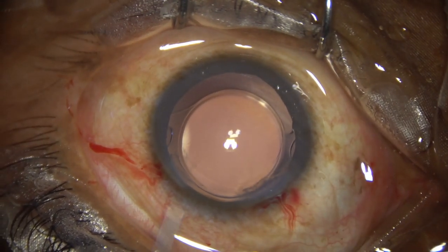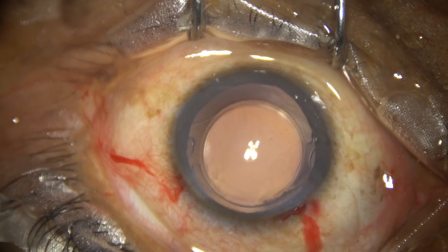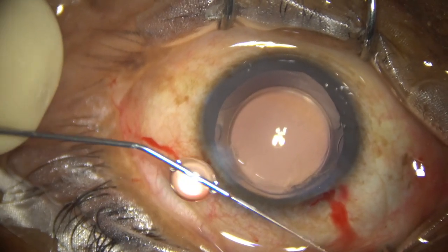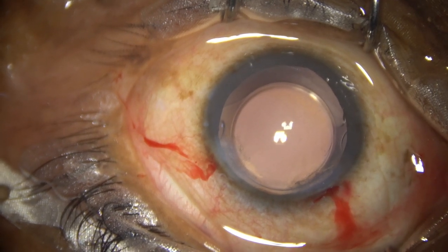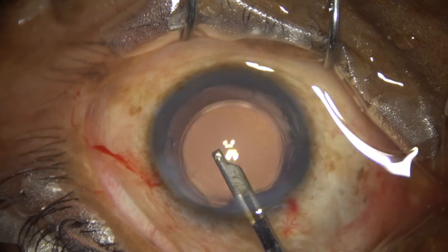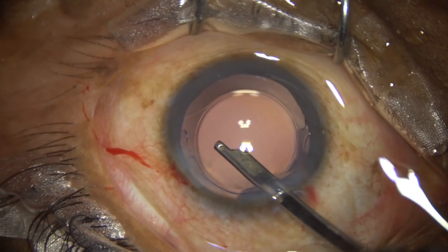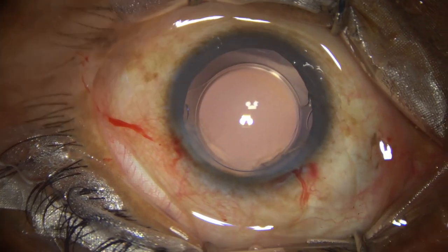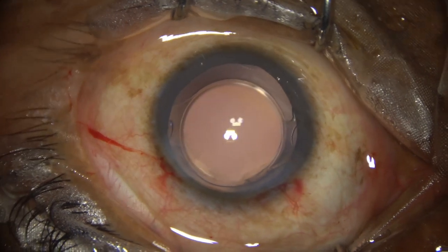Now a bit of moxifloxacin is instilled. The side port is closed by hydrating the corneal stroma on either side of the stab wound. Then a final lavage of the anterior chamber is performed — whatever particles are seen are washed out, leaving pure balanced salt solution. The chamber is formed nicely, and the integrity of all wounds is checked with a cotton-tipped applicator. A few drops of moxifloxacin are applied over the ocular surface.